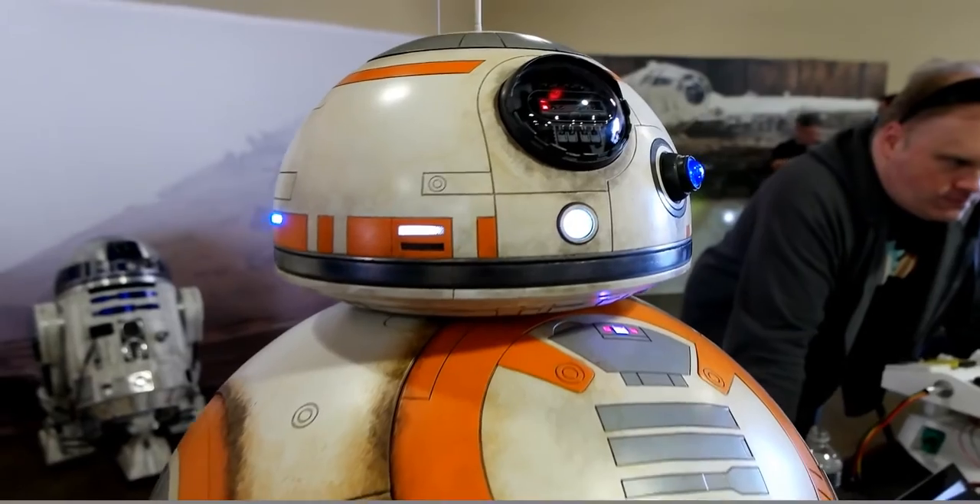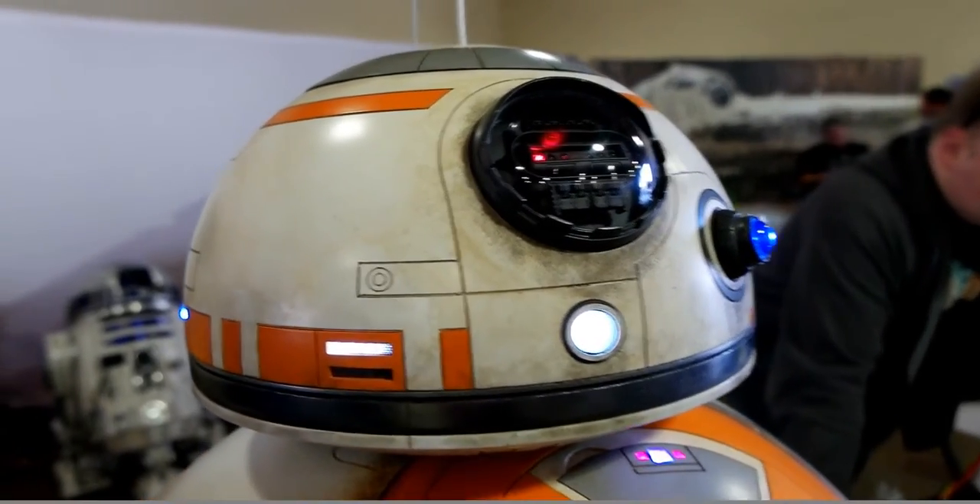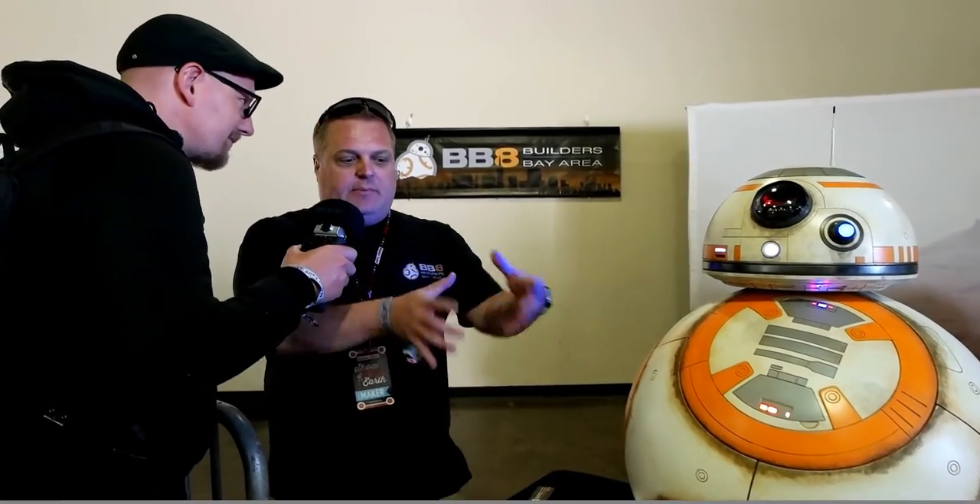The next plan is to build the internals so it can roll, the head will stay on top and be able to move left and right and circle around, just like in the movie.